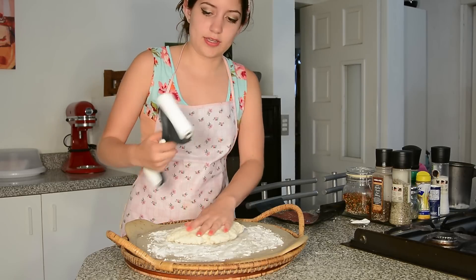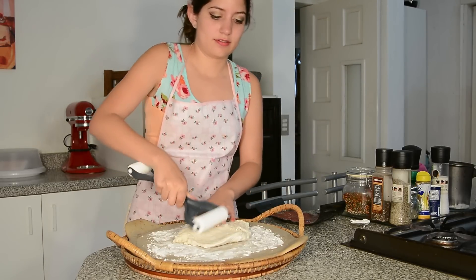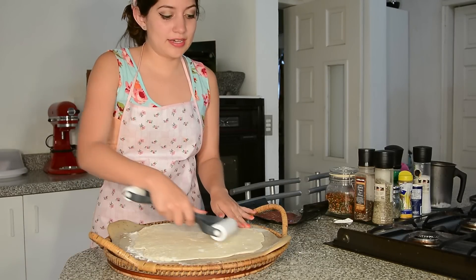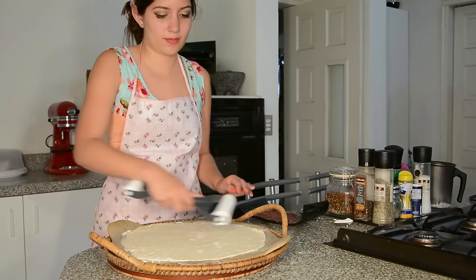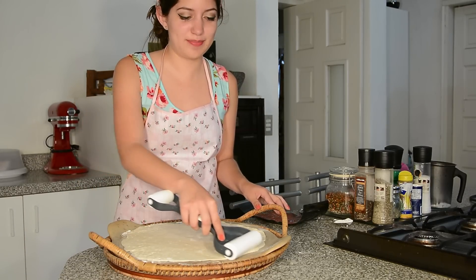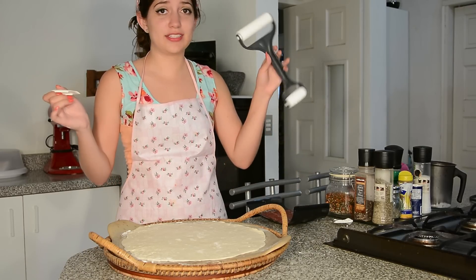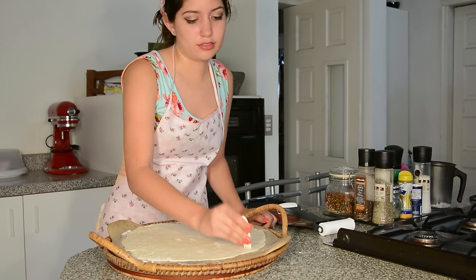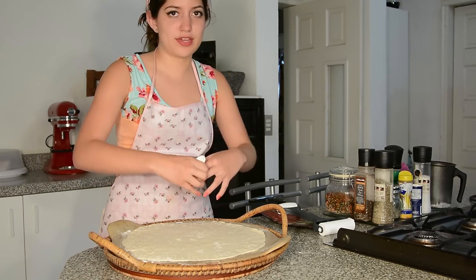Here's our dough and we're going to use this to make it really flat. It's beginning to look a lot like pizza! It doesn't have to be perfect — nobody's perfect, not even pizza. Now we take this, or a fork if you don't have this strange tool, and we're going to fill all the dough with little holes so that the dough won't become overly puffy.